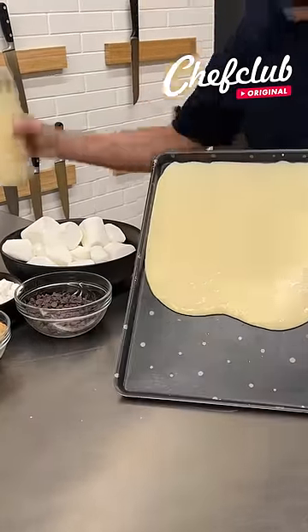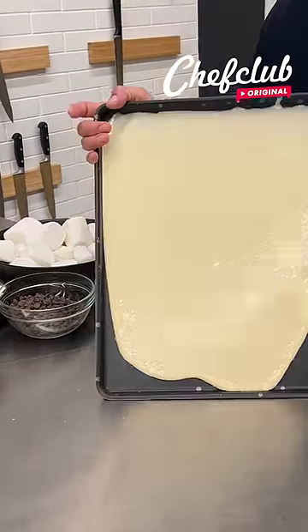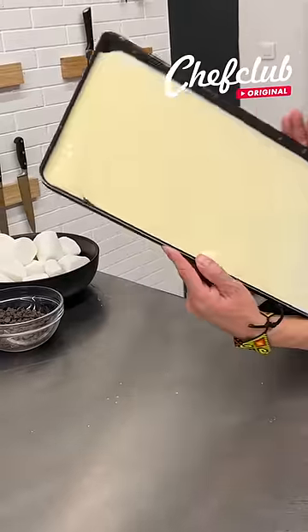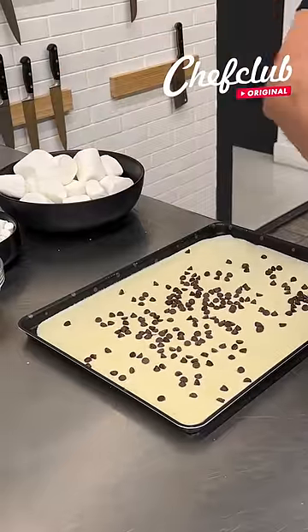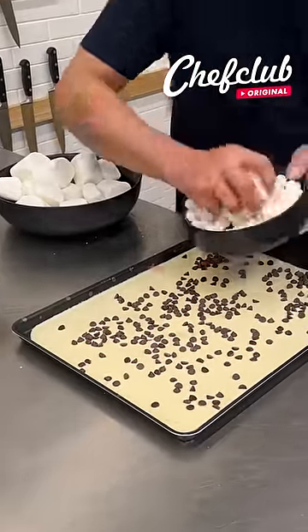Pancake batter, baby — check this out: chocolate chips on pancake batter. That's not enough though, y'all love chocolate chips, so we're gonna go like this.